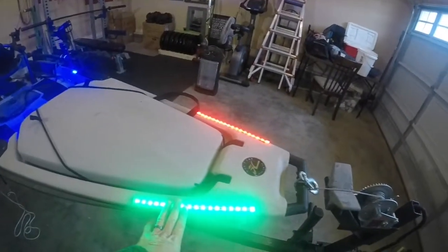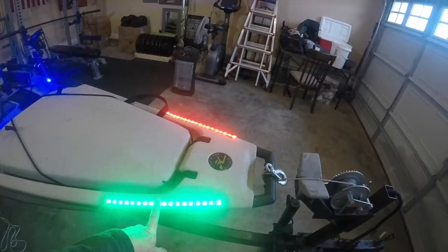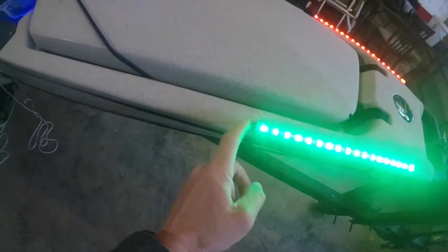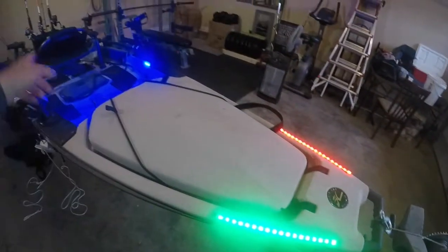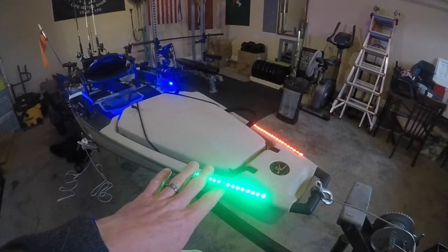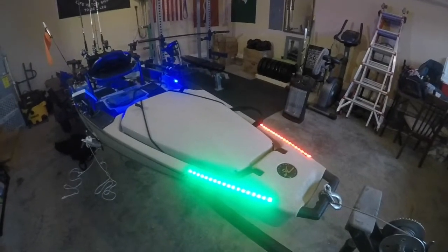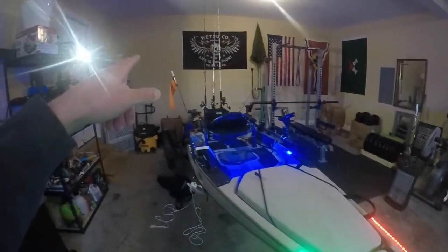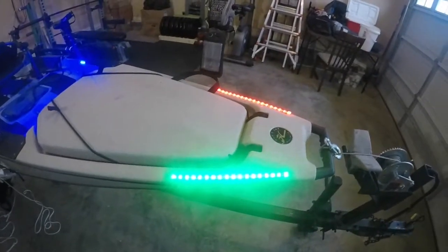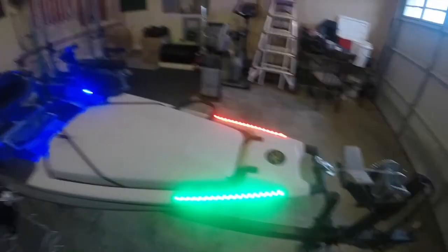Coming down here next are the lights. I installed these LED lights myself — bought them off Amazon pretty cheap and they came with sticky tack on the bottom. All I did was drill small holes right here and run the wires down to the center where my batteries are. I got these lights because even during the day people were coming pretty close to me with their boats, so at night I figured they're not going to be able to see me with just the small 360 light in the back. I got these to keep myself a little bit safer so people can see me out there.